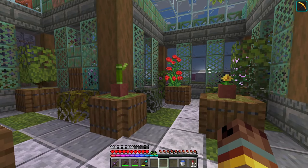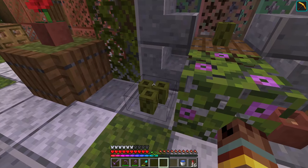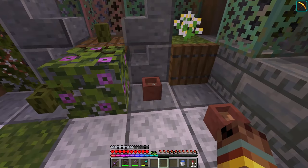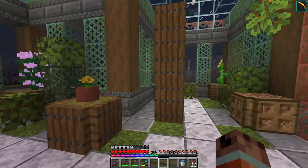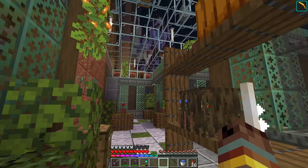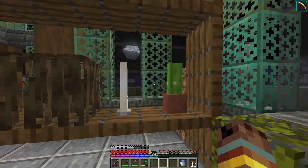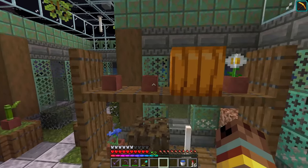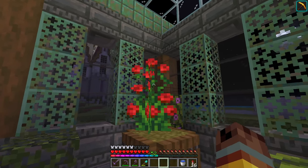You get this very homey vibe from this greenhouse. I have all the different plants and leaf blocks in here. I've used the sea pickles as a way of representing maybe zucchini or cucumbers. We have different flowers - I had saved some pots for the pitcher plant and whatever other one the sniffer has. Got some rooted dirt, mangrove roots, some cactus. I'm using end rods for the lights up here - they look like some sort of heating lamp. Got pumpkins up here with flowers, some empty pots, bamboo, and these little rose bushes that always look like tomatoes to me.